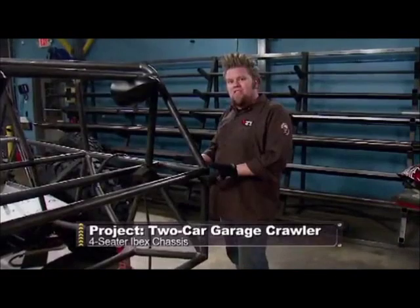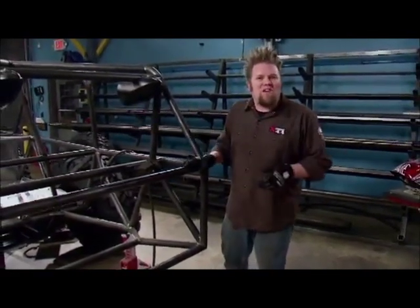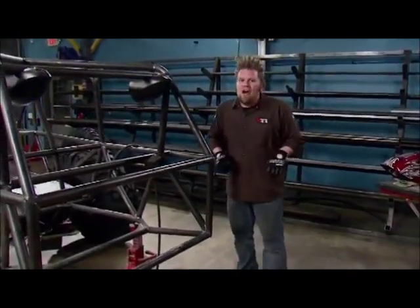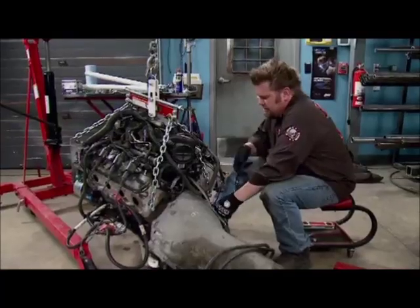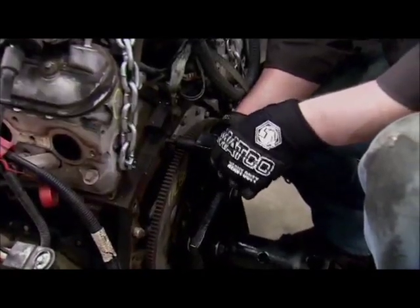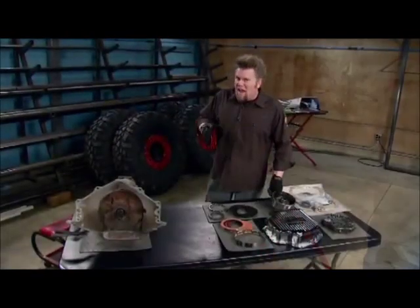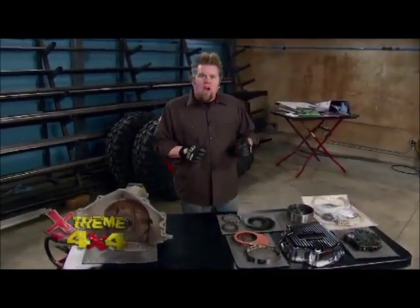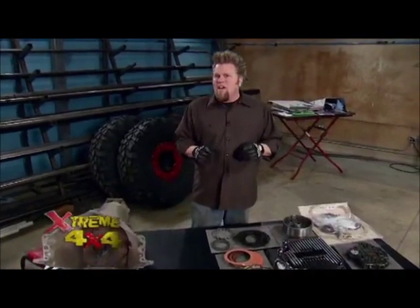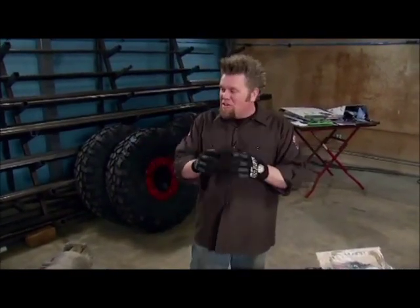It's not just going to stop with the chassis. We'll powder coat and dress up some of our engine components, rebuild our transmission, and tear into our axles. Even though the majority of our project is out of our two-car garage, that doesn't mean we have to stop working on it. There's lots of upgrades that we still need to take care of on the drivetrain, and especially now that we have all this open space, it makes it a lot easier.